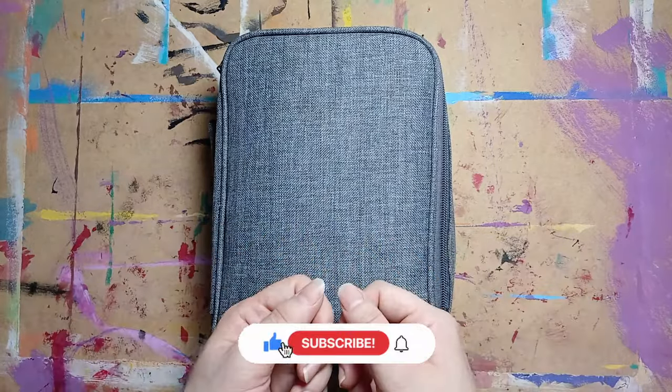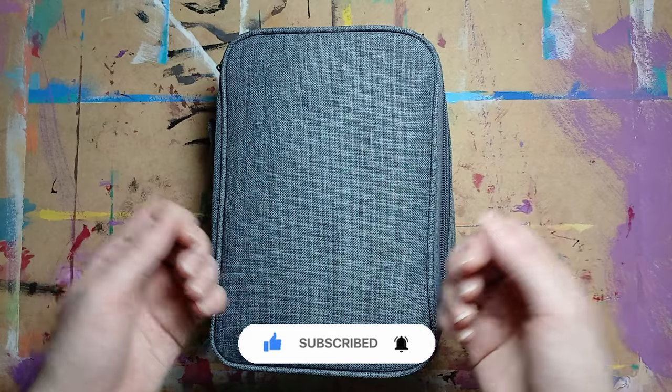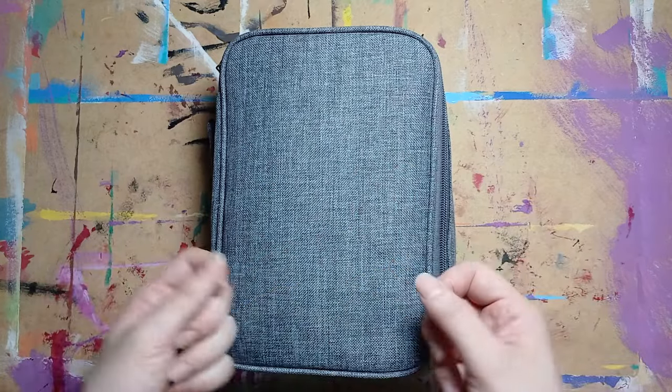Hello everyone, welcome or welcome back. My name is Grace, the one behind FonScordi, and you are in my art channel. If you like what you see, please subscribe for more.